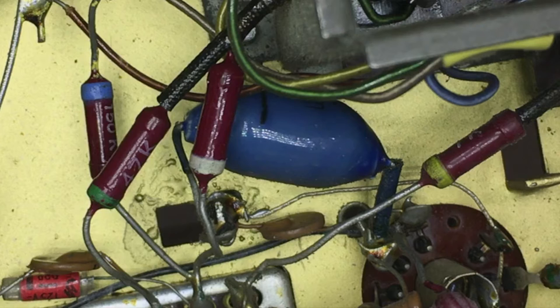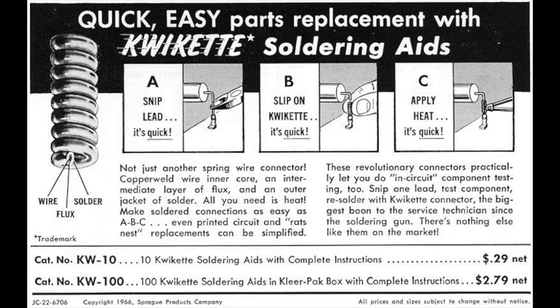You leave a little bit of the wire in place, and use something which has been known by many names. They were either called Quikets, by Sprague, also called Quigs, and sometimes just known as Pigtails.